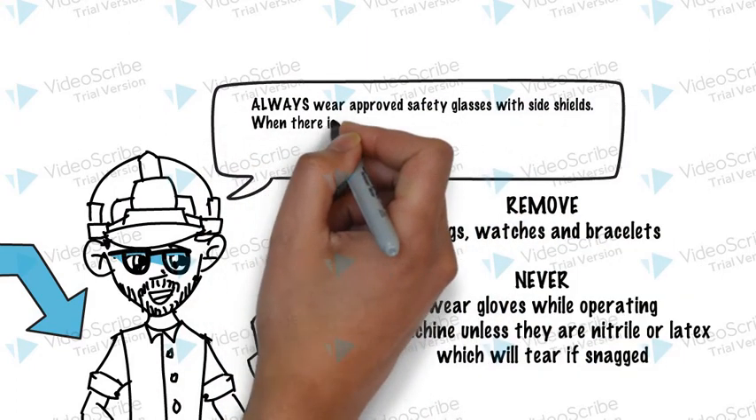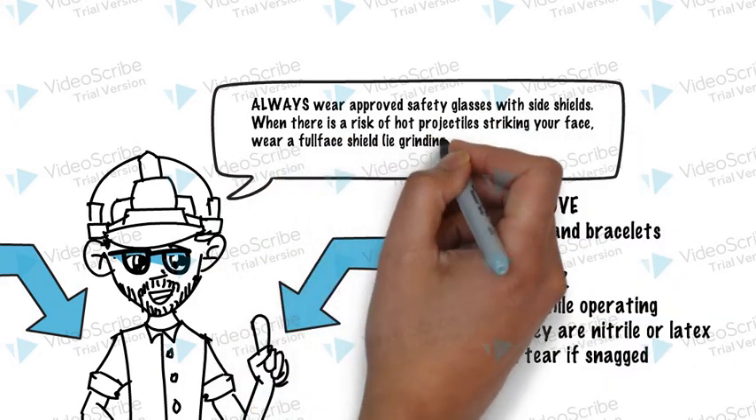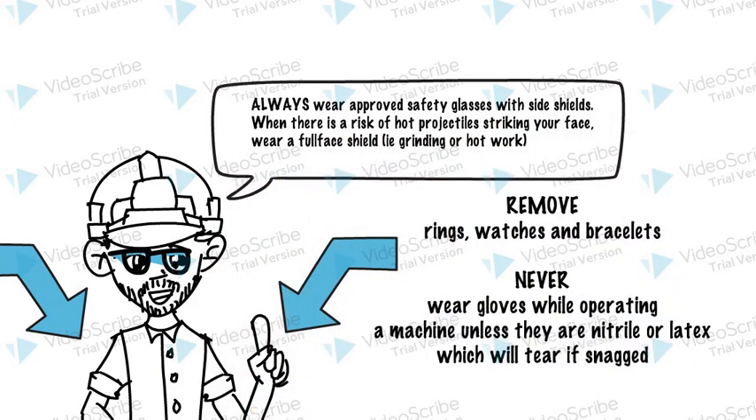Always wear approved safety glasses with side shields. When there is a risk of hot projectiles striking your face, wear a full face shield — for example, during grinding or hot work.